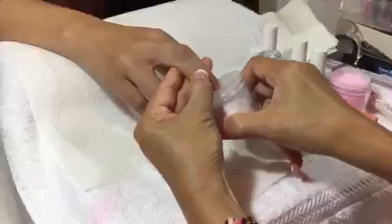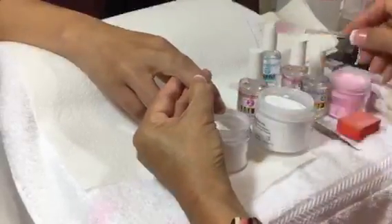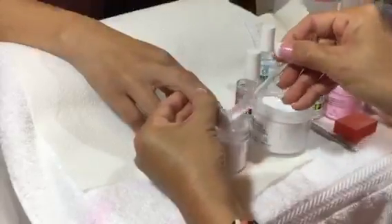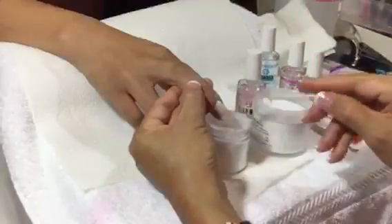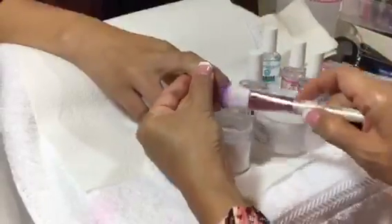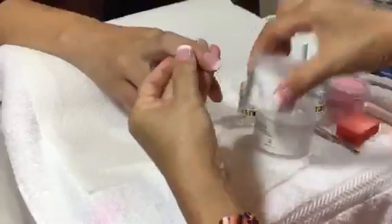Clear. For some of you who cannot push the powder, you can use the spoon to pour it over the nails if that is easier for you. Then brush it off very lightly. There you go.